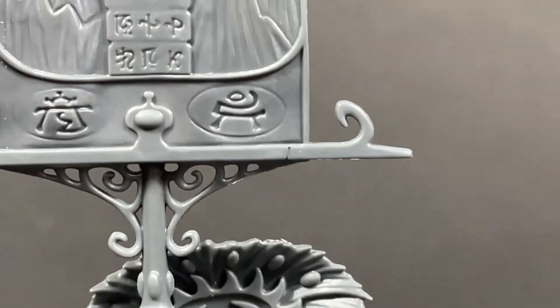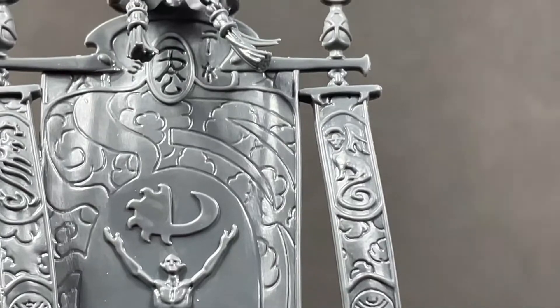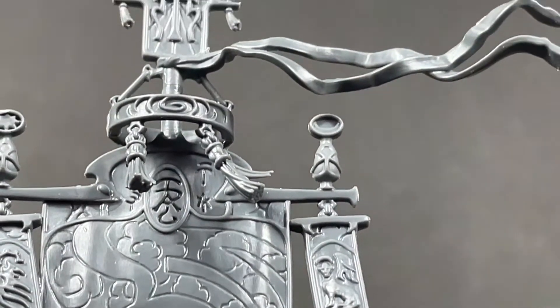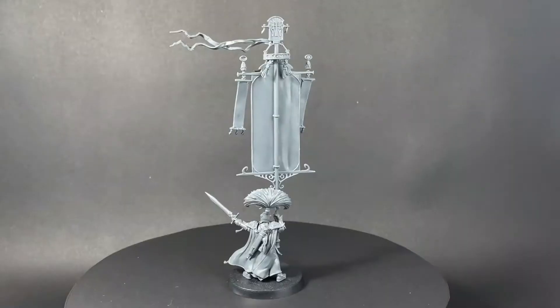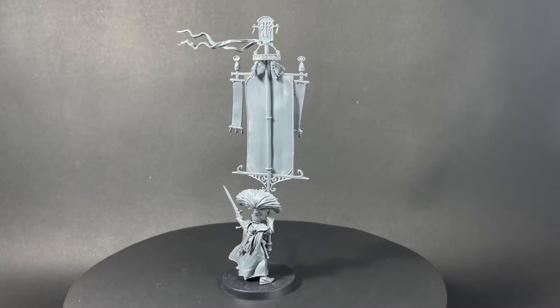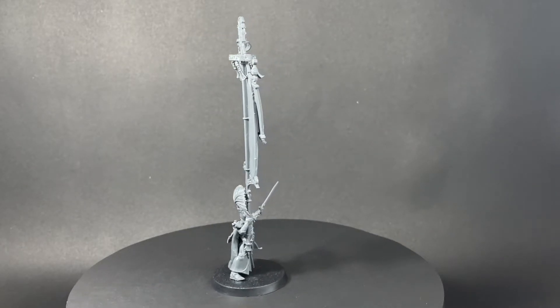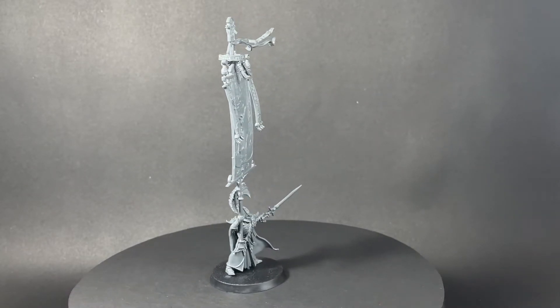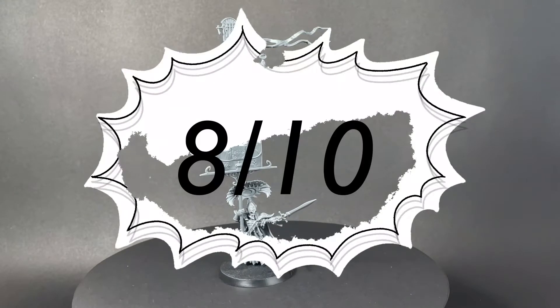As detail goes, the images on the banner are well defined so when painting it you won't lose any of those details. The only concerns I do have with the mini are the flags on top — they are quite brittle and if not stored or transported correctly I can see them snapping. But all in all, this sculpt is amazing: the attention to detail, the pose, the scale of the banner. I rate this model a solid 8 out of 10.